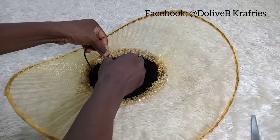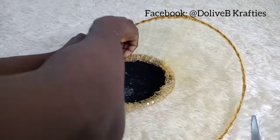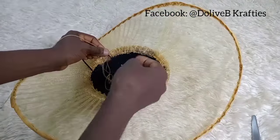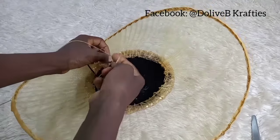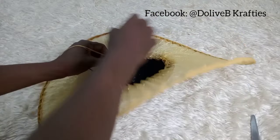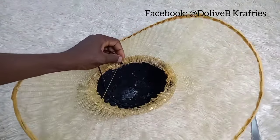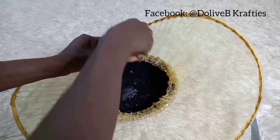If you want to join me on Instagram or Facebook, please search for Dolly B Crafty's on Facebook and Instagram to follow us and get updates on our trainings and other content.